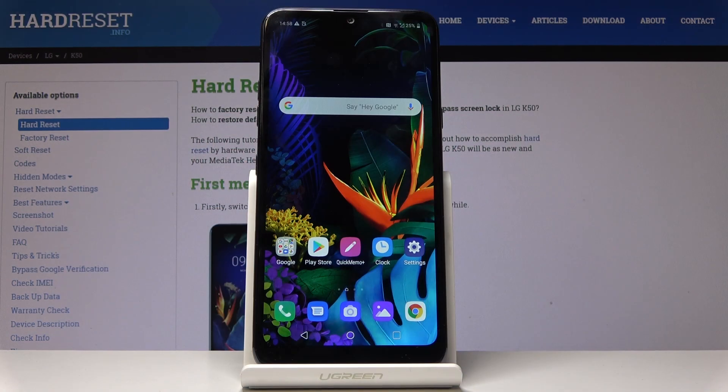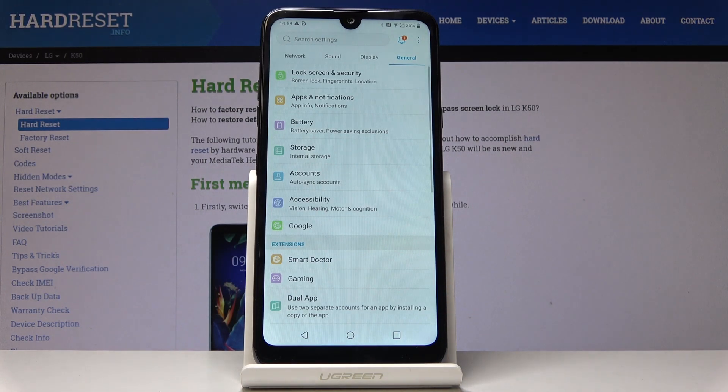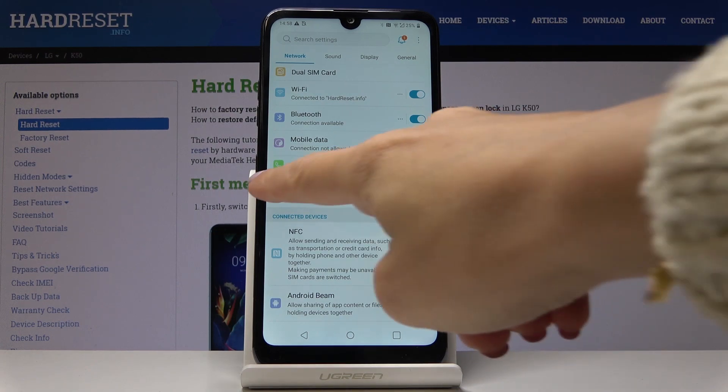Here I've got the LG K50 and let me show you how to activate the portable hotspot on this device. First, let's open the Settings, then find and select Network — it's the first tab — and now go to Tethering.